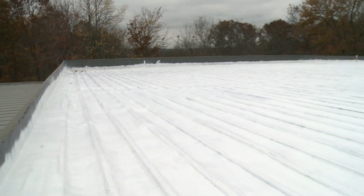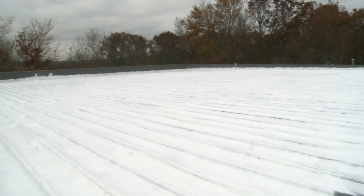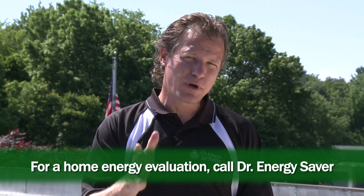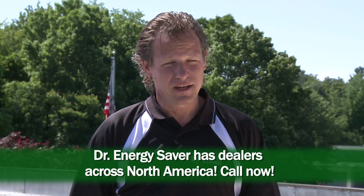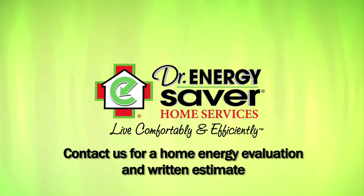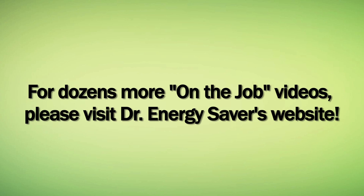The roof of this building is now completely transformed, with an R-value of 13.8 with two inches of spray foam insulation and complete monolithic coverage for a watertight roof for years and years. Spray foam roofing is the roofing of the future.